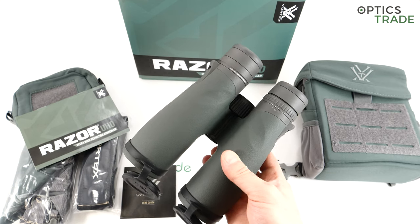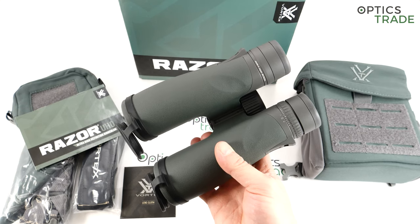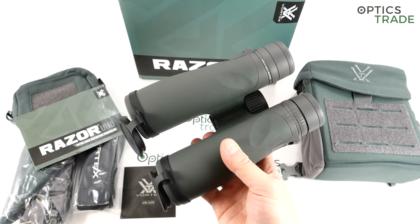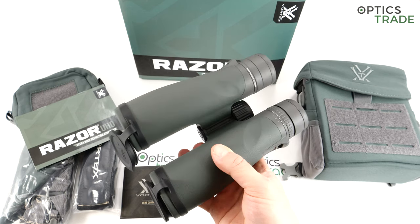I would suggest you check our other videos where we explain the differences between prism systems, and there you will get more information regarding the differences between Schmidt-Pechan and Abbe-Koenig.